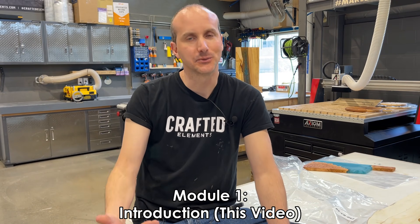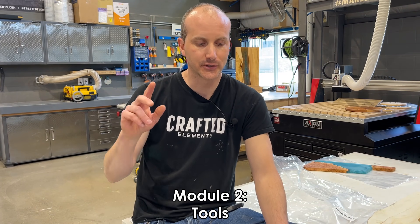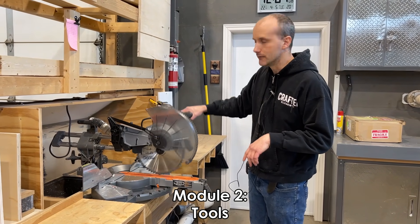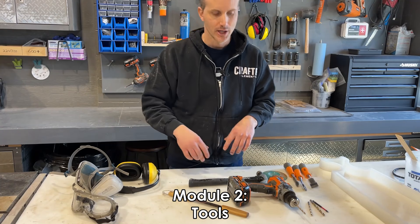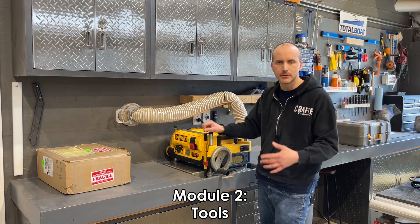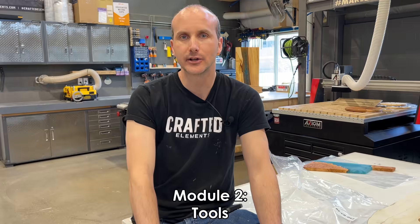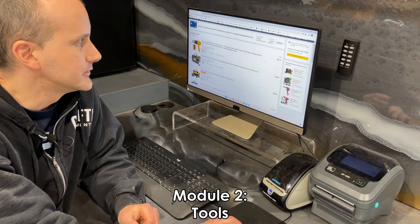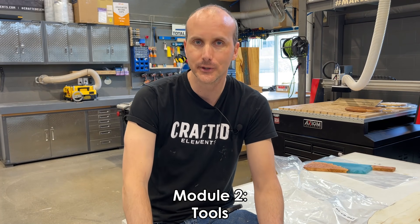Module number one is this one — the introduction. You're watching it now. Module number two is really focused on tools: the tools required in your shop. You don't need a mega shop or tens of thousands of dollars worth of tools to make stuff like this. We're going to look at all the tools needed to make basic resin and wood projects, where to get them, how much they cost, and what they're used for. We're also going to look at a small budget and put together a complete list of things you need to get started if you have absolutely nothing — and I guarantee that number will surprise you in a good way.